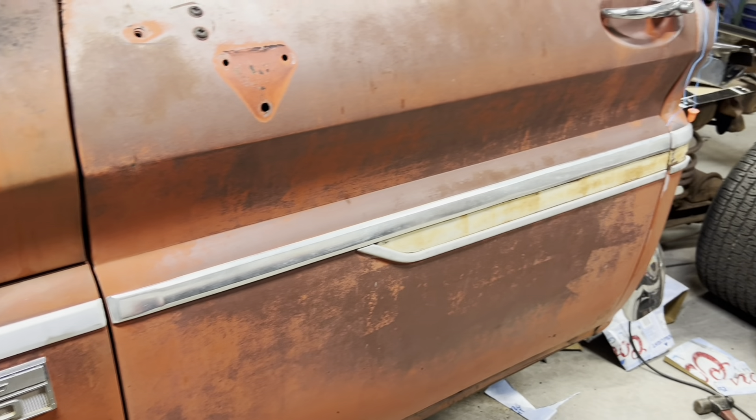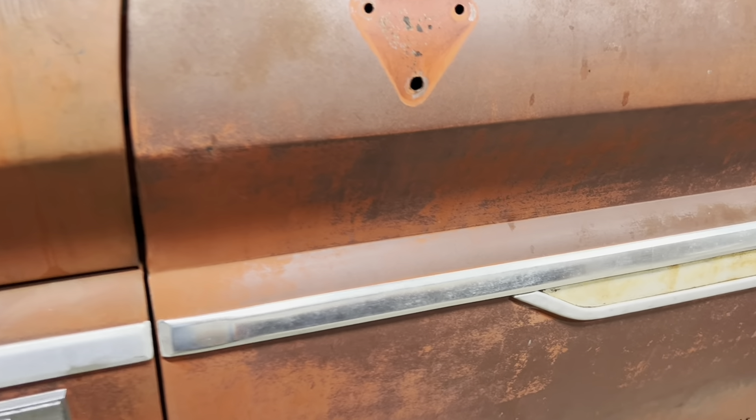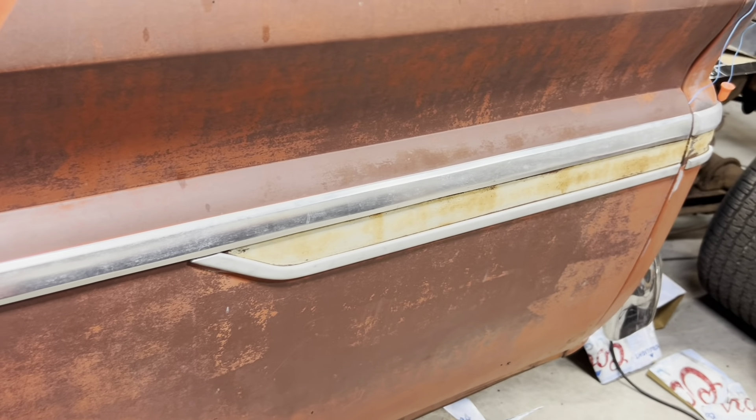There it is — got it put on with the clips from LMC. I had to put them in a vice and expand them out a little bit. They just kept falling out of the trim, but it's on there so that'll work. Still a little bit shinier than what was there, but I'm not sure what model this one came off of. That'll do it.